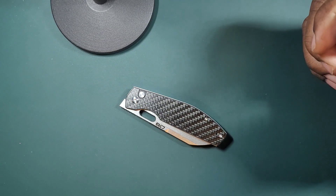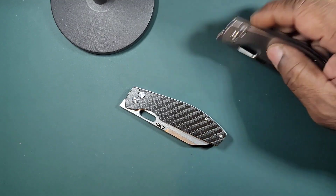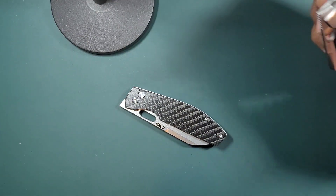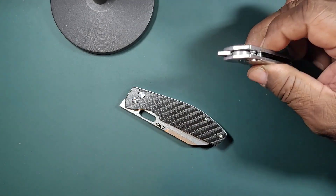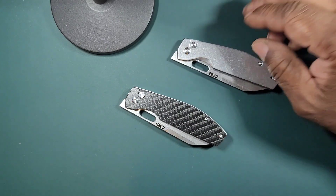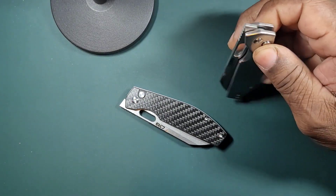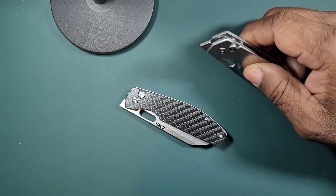It has the AR-RPM9 steel, which has an HRC of 59 to 61 — that's the Rockwell hardness of that steel. It is a very good, respectable all-around steel. It has all three attributes: edge retention, toughness, and corrosion resistance, and it's decent at all of them. That's a very good thing.